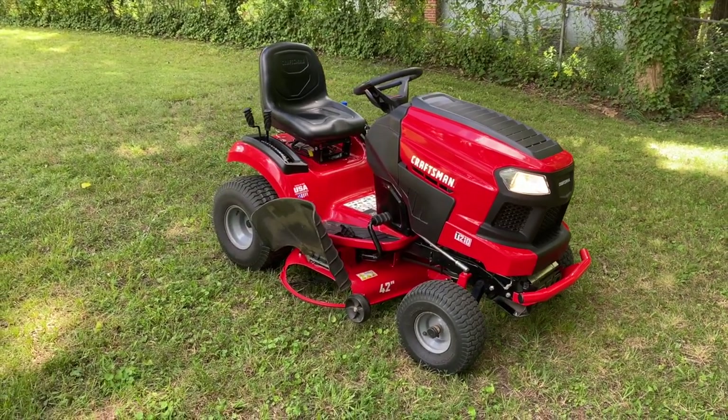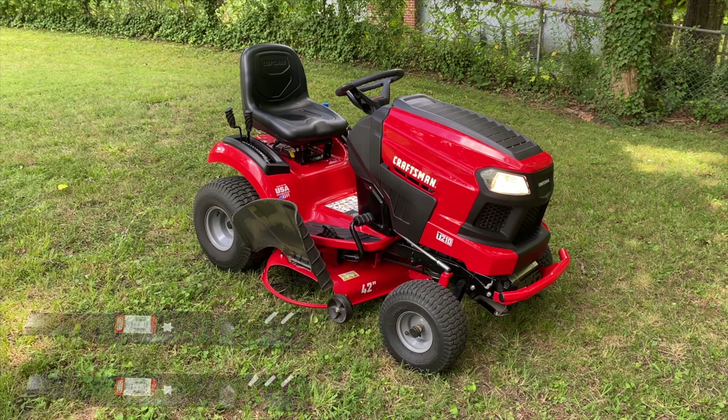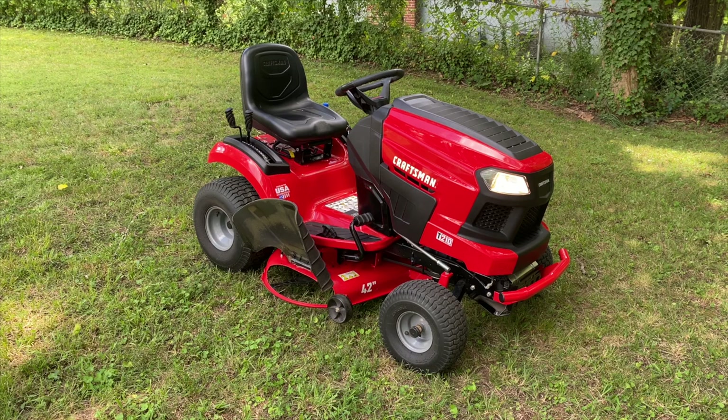So 42-inch MTD made riding mower owners that don't like the dust bowl conditions — Gator blades practically eliminate it. Comment below if you've heard of these blades, especially if you use them. I look forward to hearing what you have to say. Thanks for watching.